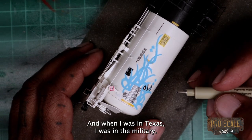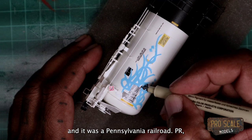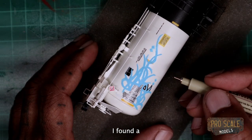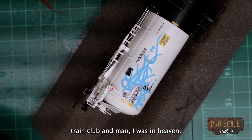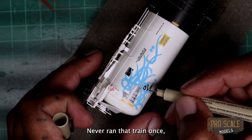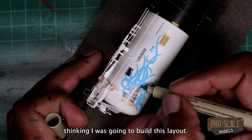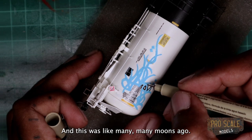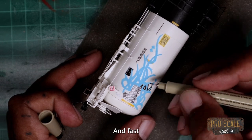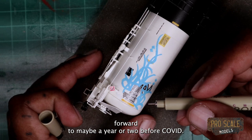When I was in Texas — I was in the military — I bought my first engine. It was a Pennsylvania Railroad. I found a train club and man, I was in heaven. Never ran that train once, but I bought it thinking I was going to build this layout. And this was many, many moons ago. Fast forward to maybe a year or two before COVID —